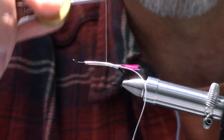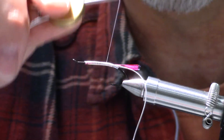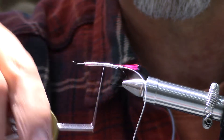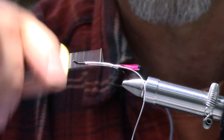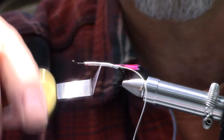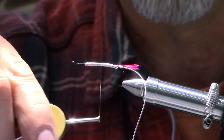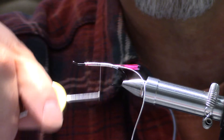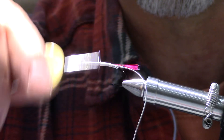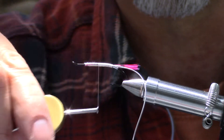Now I know why Rocky Hammond wears those magnifiers. If you do this, you'll actually learn thread control. It's very easy to do — it's not hard to do.